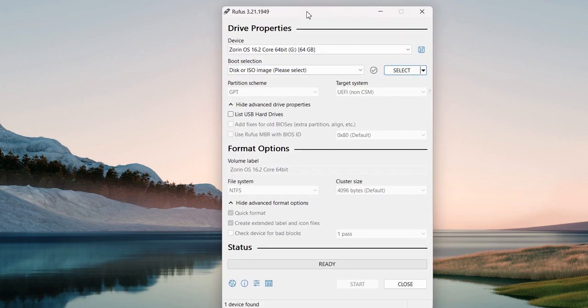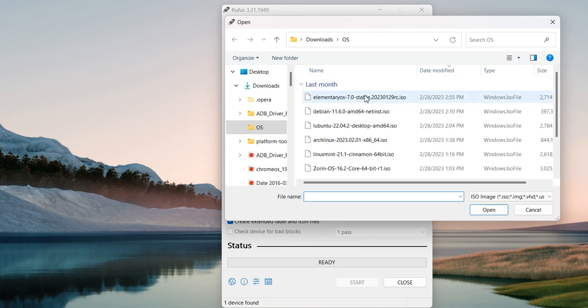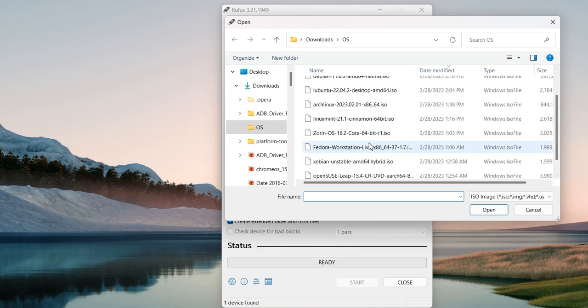Now open the software. In the very first step, you are going to choose your pen drive. Here you are going to click on select and you are going to choose the Fedora Linux operating system.